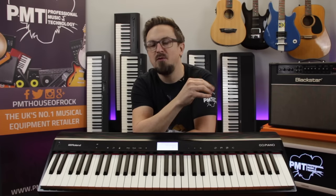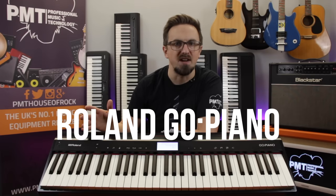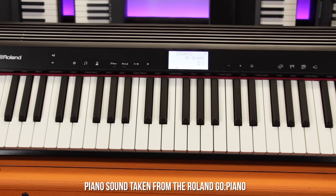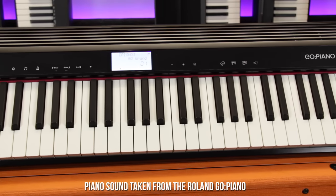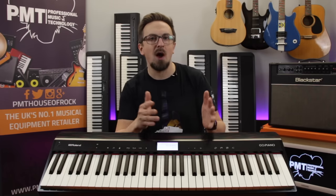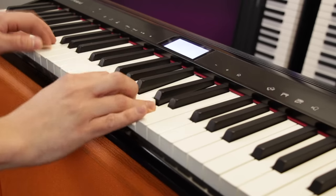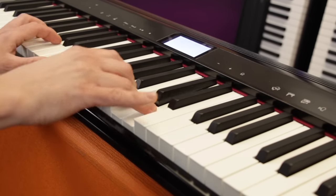We're halfway through our list of favourite digital pianos for beginners, and next up is something a little different — it's the Roland Go-Piano. In a similar vein to the Yamaha MP12, the Go-Piano is designed to be really affordable and portable. Whilst it lacks the authentic weighted feel of most of the other models on our list, it definitely makes up for it in terms of features and versatility.